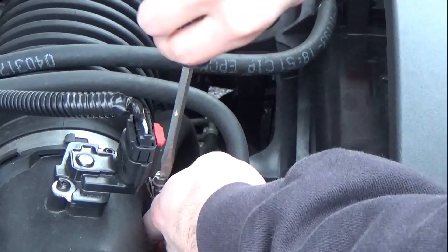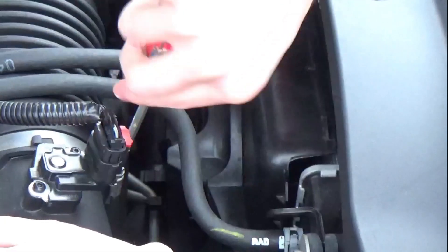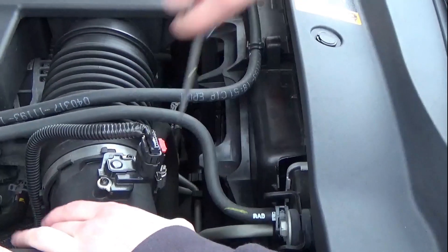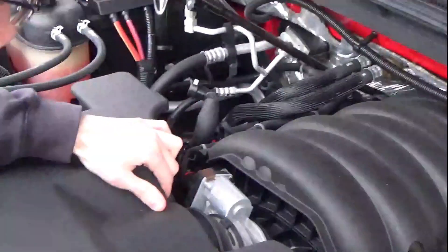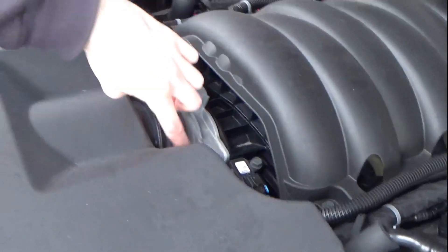Now we're moving on to these worm gear clamps. This one is between the mass air flow sensor and the intake itself. Pretty simple — just loosen this clamp up, that'll allow us to take that off. Then we move over to the one between the intake and the throttle body. I had a little trouble reaching it so I needed to get a stool — this is a four-wheel drive truck so it sits a little higher.